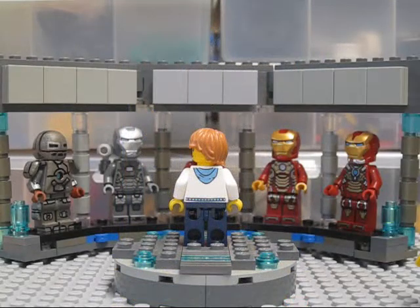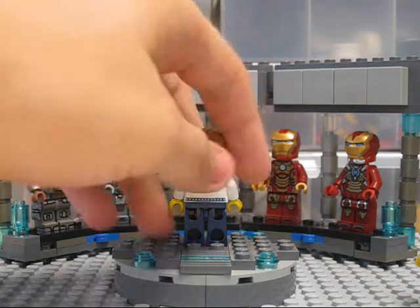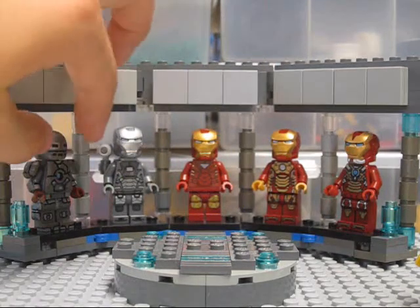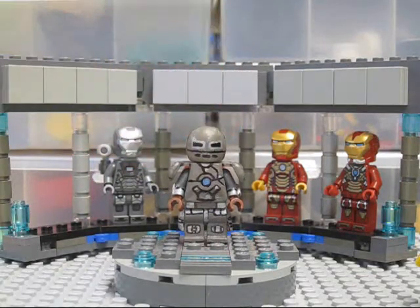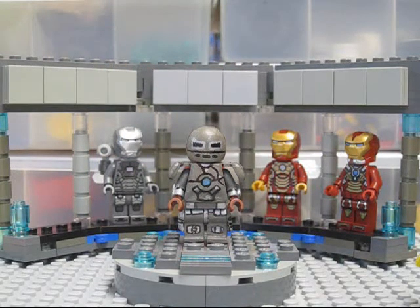What's going on guys, it's Storm Walk Studios here with another LEGO custom review. Today I'm doing a new review on my custom Mark 1 Iron Man suit from Iron Man 1. He is in the exact place I needed him to be, so why don't we move to him already.